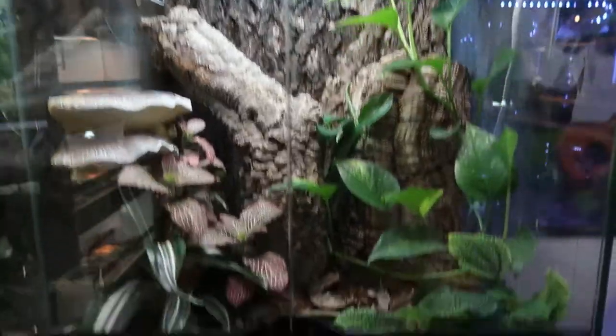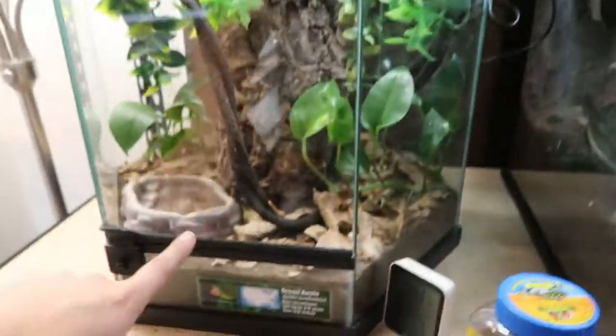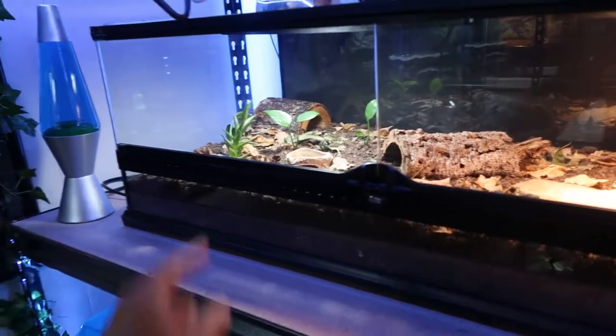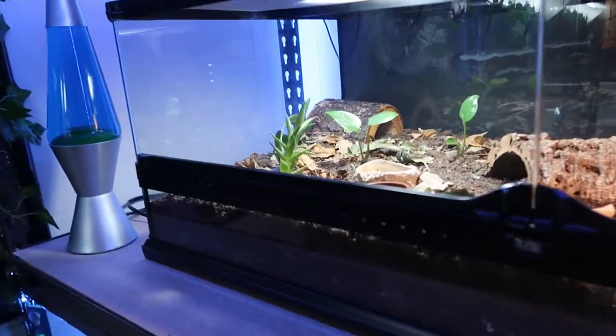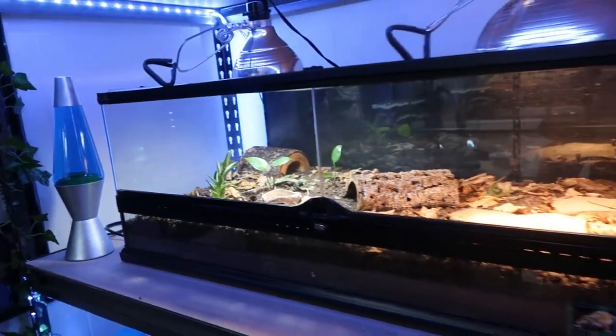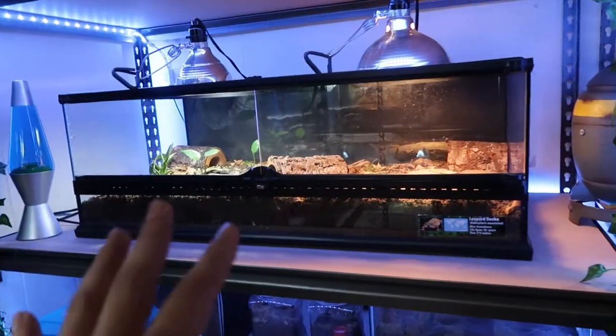One thing about my soil is that it's also great for bioactive enclosures, like this one right here. My bioactive enclosure is growing great — that's my soil right there. Another bioactive enclosure is growing great too, and I'm making my leopard gecko's bioactive. I only have pothos in here, but I finally got a succulent growing and it's going crazy, getting really tall. This soil is great for bioactive enclosures.